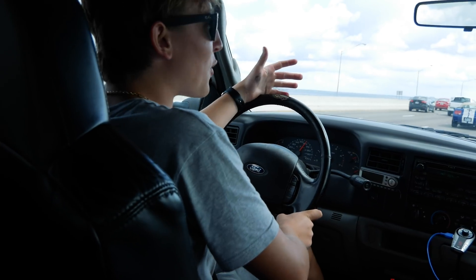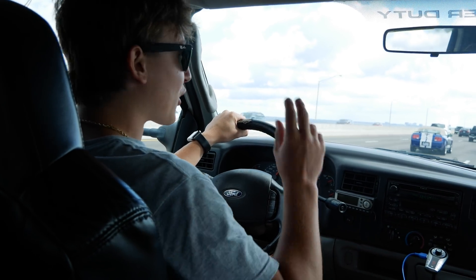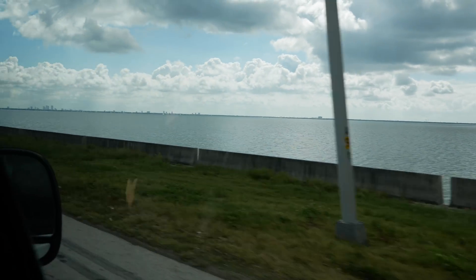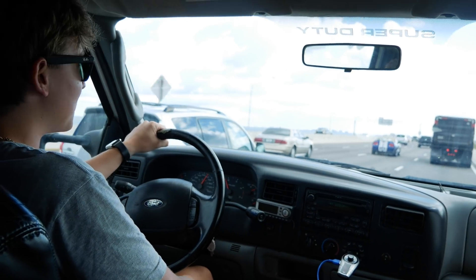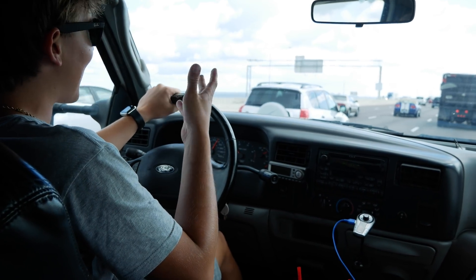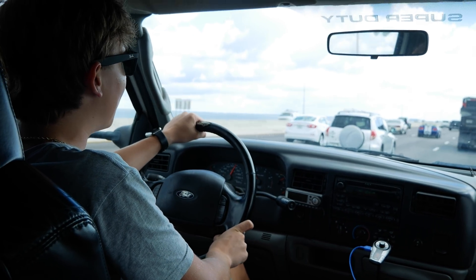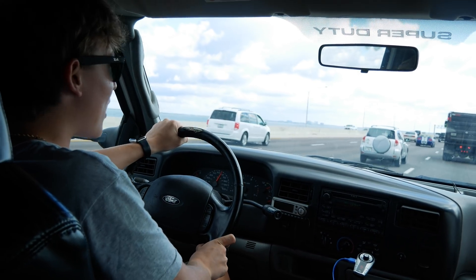Now let's go on an adventure and try to find this thing. We're in the old turbo diesel truck going over Tampa Bay. The balloon is well over the bay, heading toward Brandon. We're going to chill at the mall for a bit to see where it lands and then go find it. The launch went great — it's rising a little faster than predicted, which is actually a good thing. Better to have too much lift than not enough.